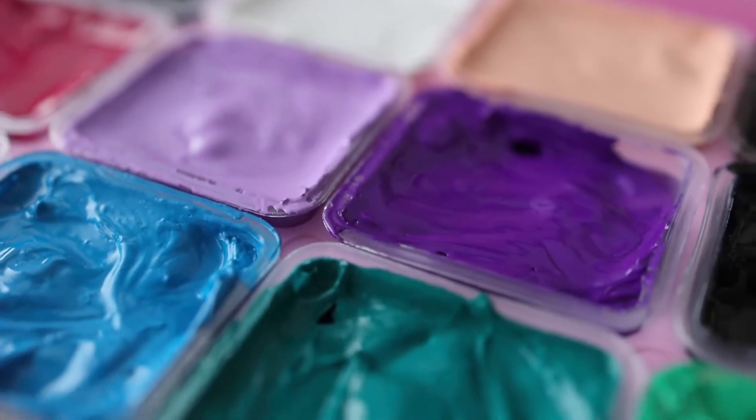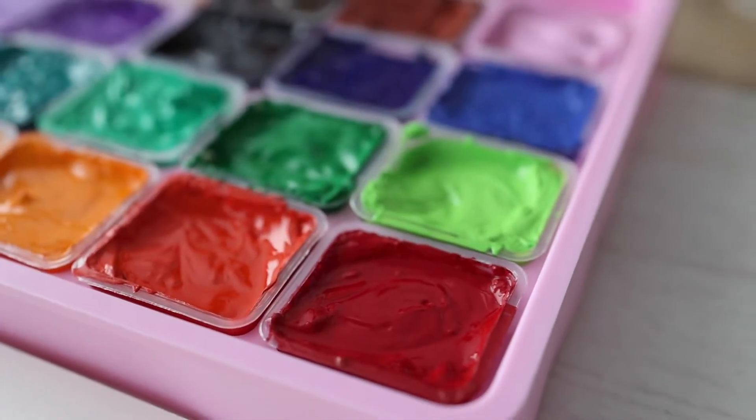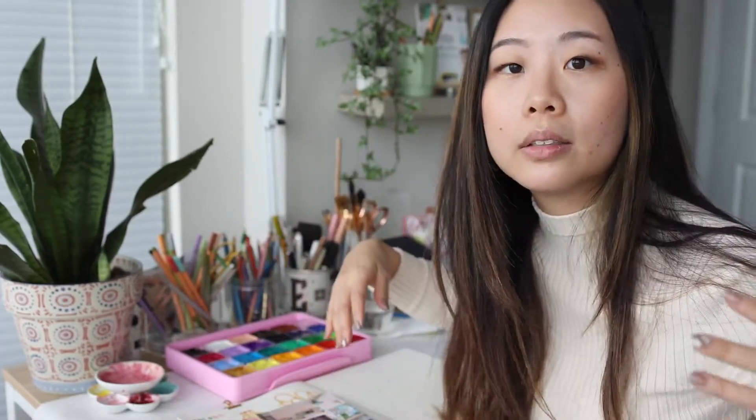I'm kind of curious about the upkeep. I've heard you can rehydrate your jelly gouache — I'll figure that out when it starts drying up. But right now they're freshly opened packages, super hydrated and super gooey looking. They have a lovely consistency, so I'm excited to try these colors, see how saturated they are, and see how consistent the paint is.